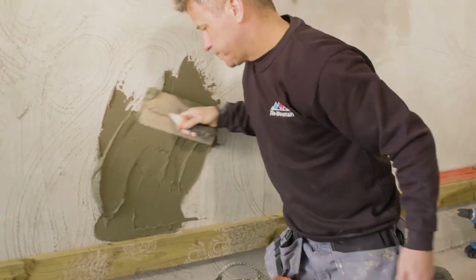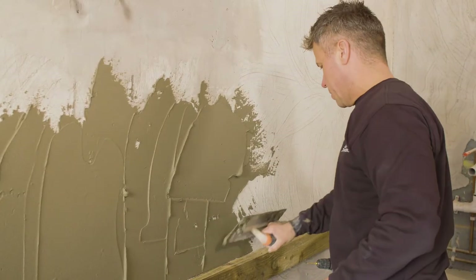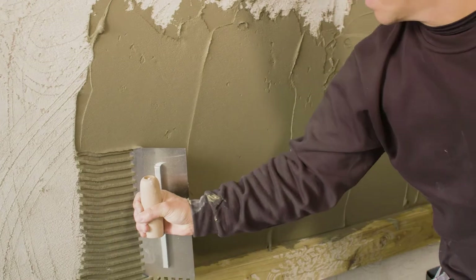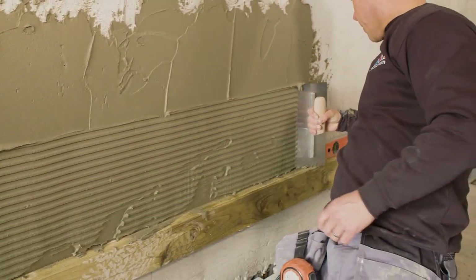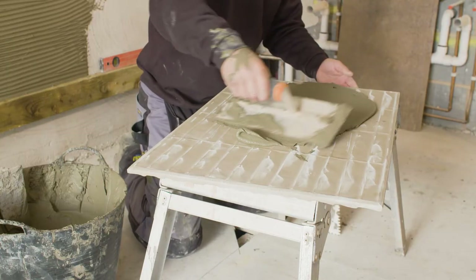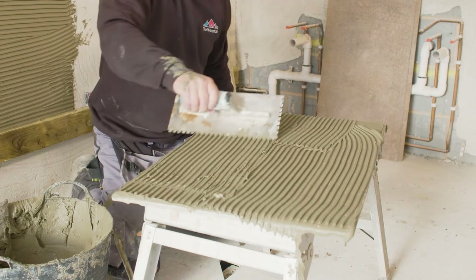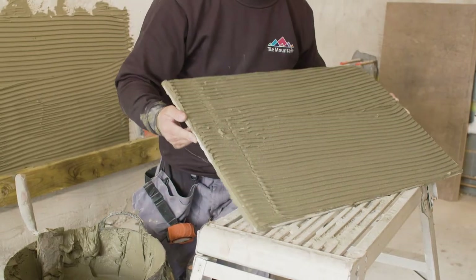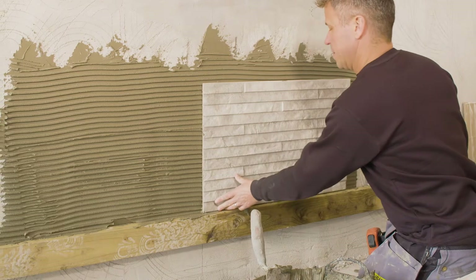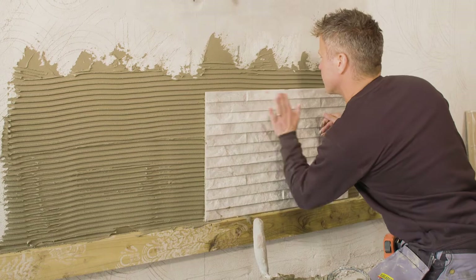Once you've mixed your adhesive it's ready to apply to the wall. I'm spreading it on using a plasterer's trowel, trying to get it as flush as possible. Then I'm using a 10mm notch trowel to comb across the adhesive to spread it evenly. Once done, I do the same on the reverse of the tile — spread it on with the plasterer's trowel and comb through using an 8mm notch trowel. Then the tile is ready to apply to the wall. Place it into position and apply a small amount of pressure on all four corners until it starts to grab.